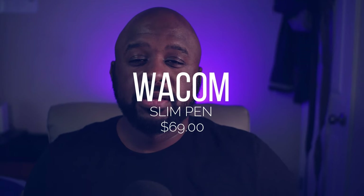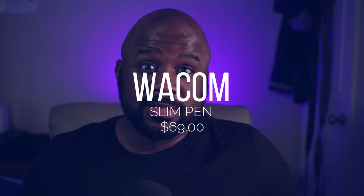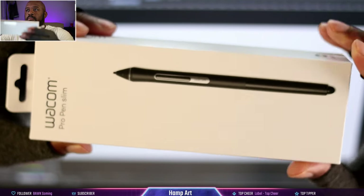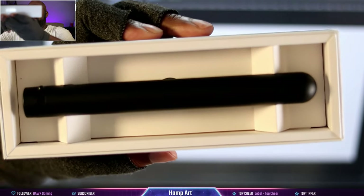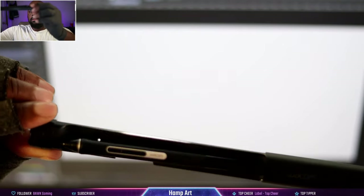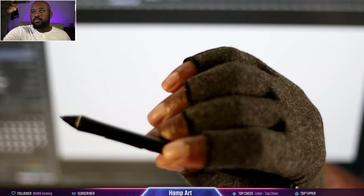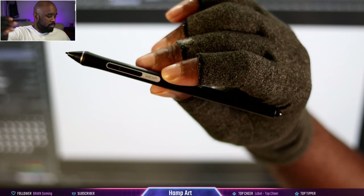First on the list is the Welcome Slim Pen. I picked this up not because I just wanted a slim pen, but because I lost my other pen and couldn't find it. So I needed to find another stylus. Then as soon as the slim pen came in, I found my other pen — but now I've got an extra.